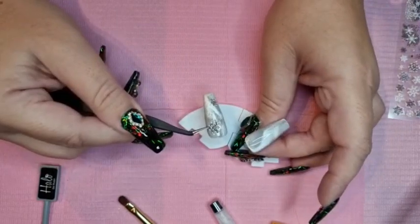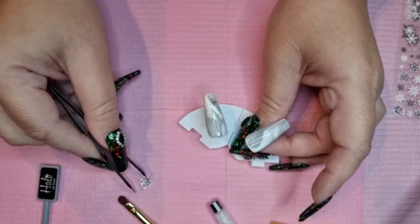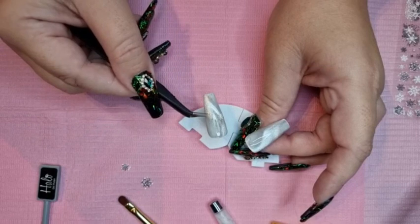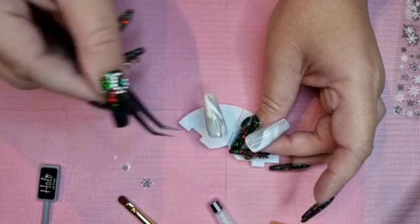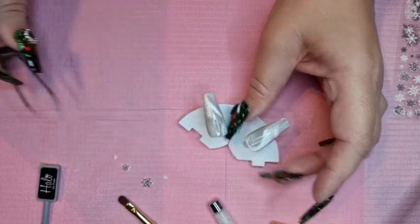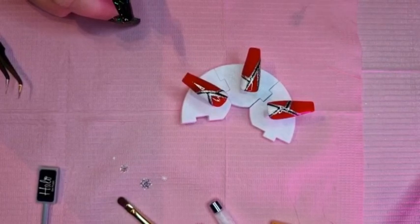They don't seem to want to stick down, so I'm going to take them off. They don't want to stick down, so I'm going to take them off and top coat and see if that helps. Right, I've top coated and I've popped it in the lamp.